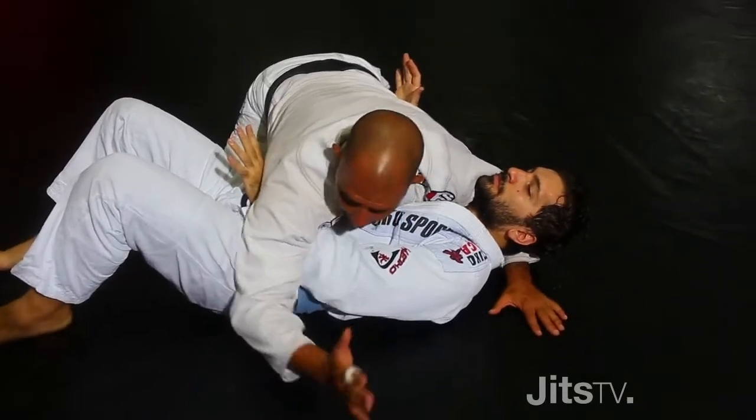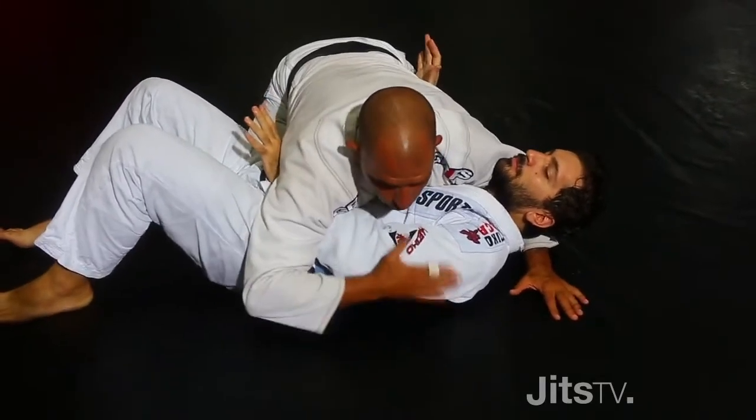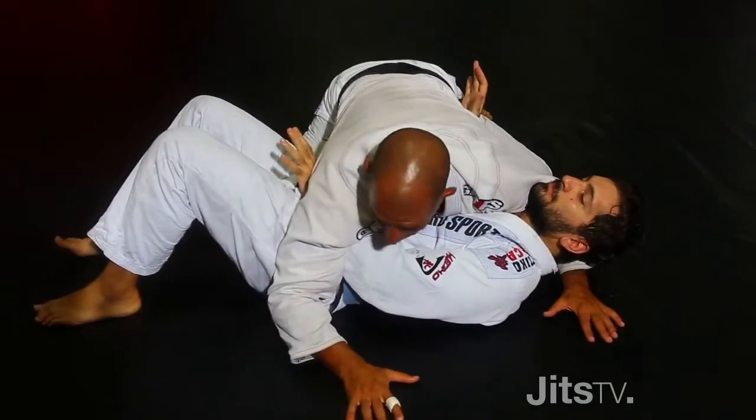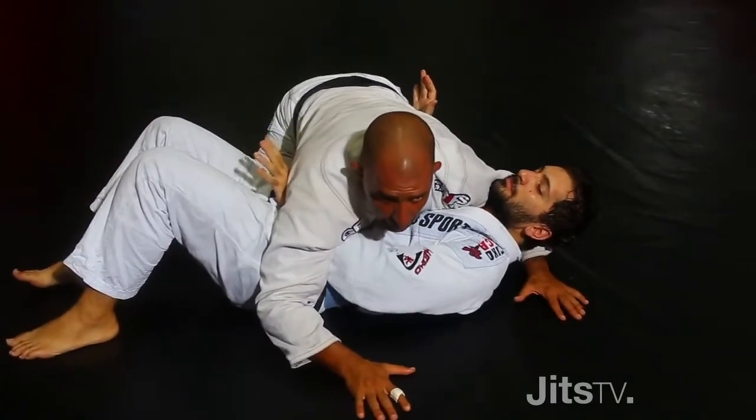The first thing I'm going to do here is to lock his arm, so don't let him take the arm out. I'm going to lock my elbow really close to his body and try to lock the hips, so he cannot move the hips out.